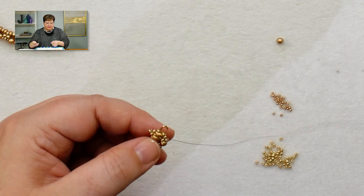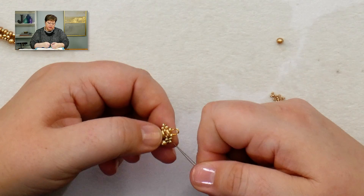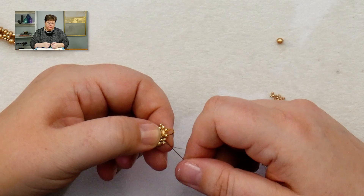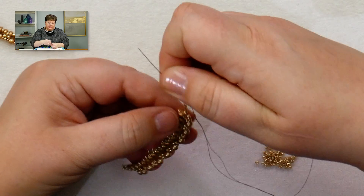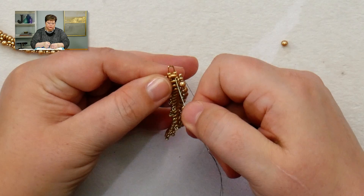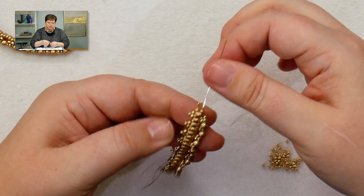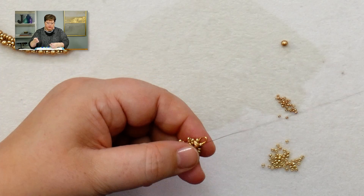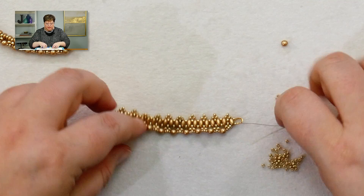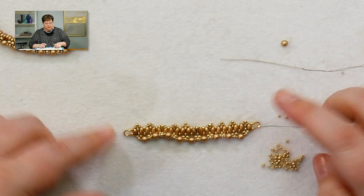To turn around on this side, we do the same thing in reverse: come down the side bead, pop through the super duo, and up into the channel of the wire guard. Then turn around and do the other side, pulling it all together.